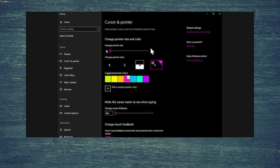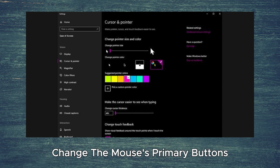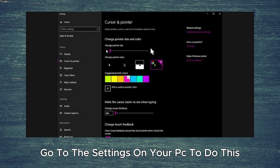Step 8. Customize the mouse as needed. You can change how quickly your mouse pointer moves on the screen, change the mouse's primary buttons if you're left-handed, and even change the pointer's appearance. Go to the settings on your PC to do this.